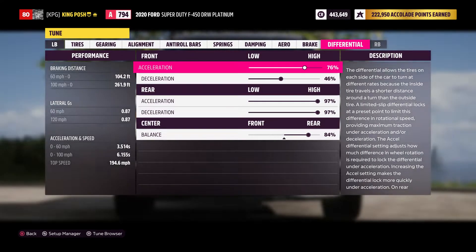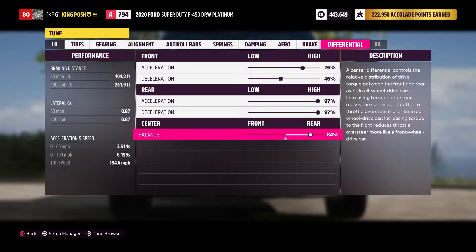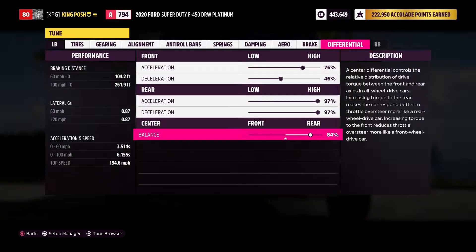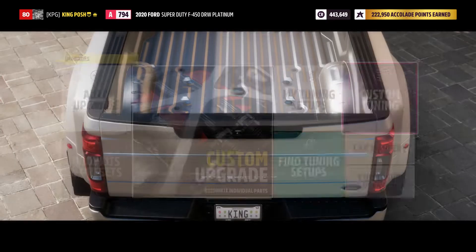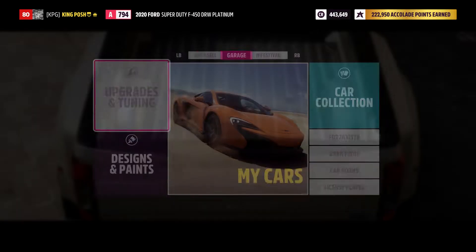Because it's a dually, I have 84% going to the rear for more tire spinning action. And there you have it — there is the tune and the build. The only thing we can do now is take it outside and take it sideways a little bit for you guys.